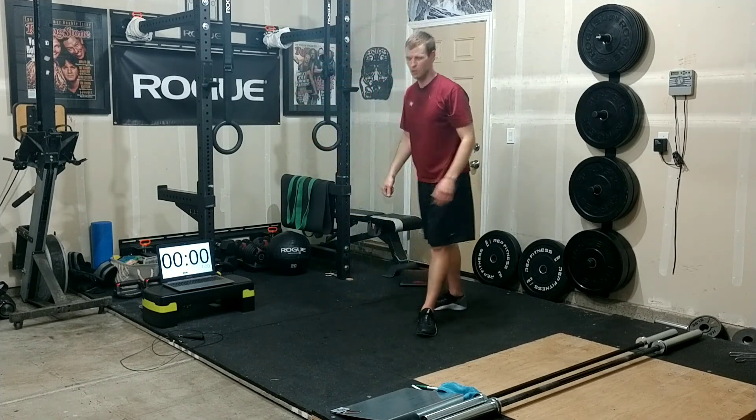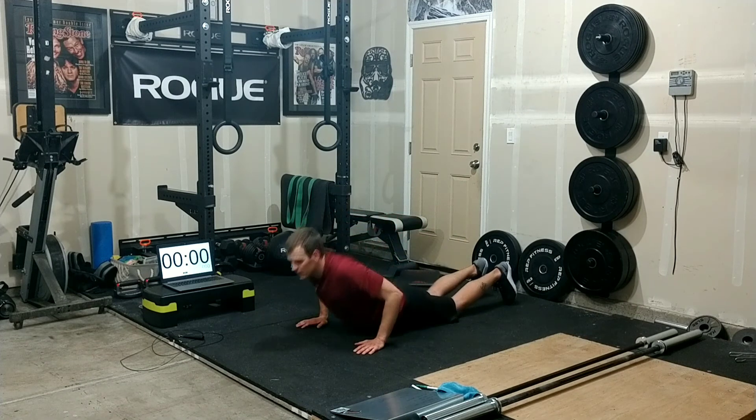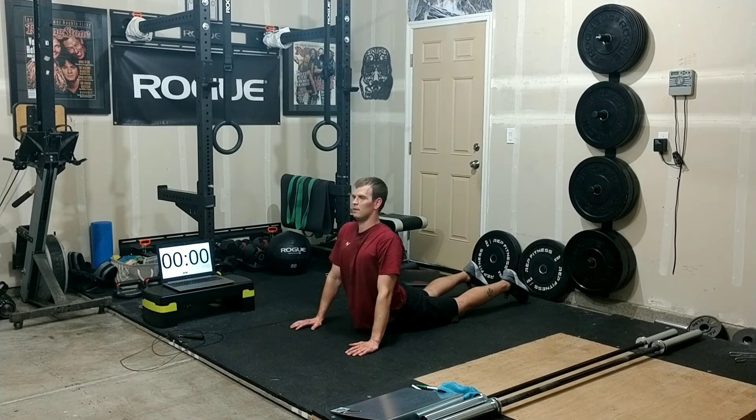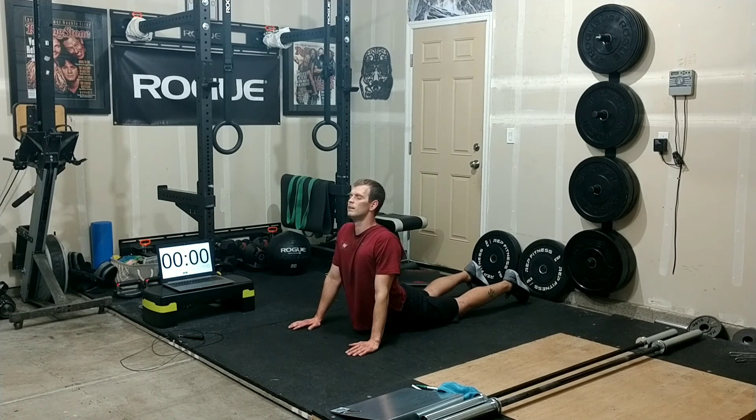The last thing we want to do is a little bit of a cobra. Sit on the floor, stretch those abdominals out, pressing up here, trying to relax the low back and the legs. Bring the shoulders down and away — you don't want to be hunching up. Nice deep breaths.